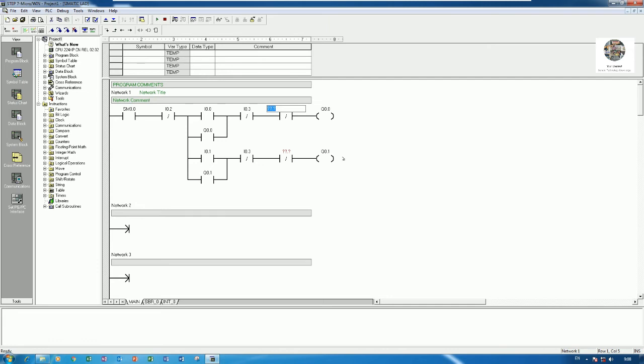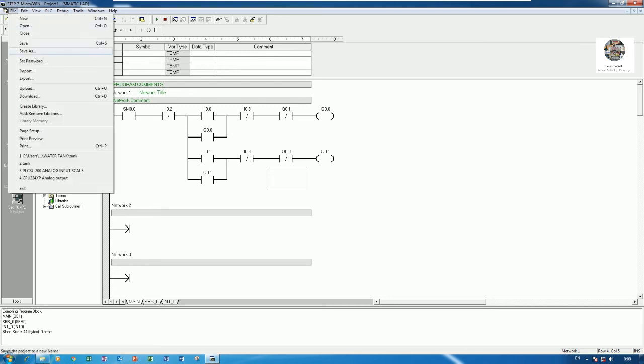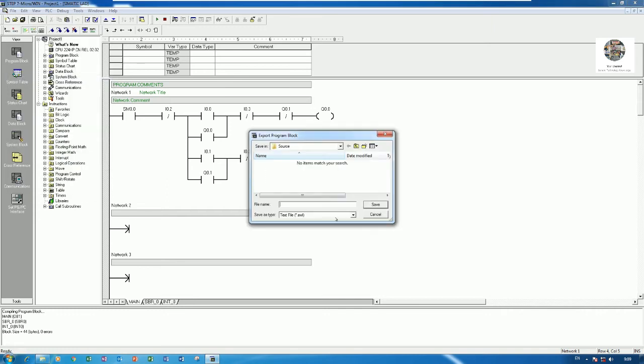We can place the overload contact I0.3 here as well. For the safety interlock contacts, Q0.1 NC goes into the forward rung and Q0.0 NC goes into the reverse rung. That completes our forward and reverse program.